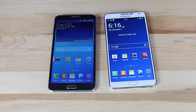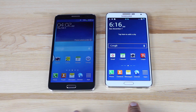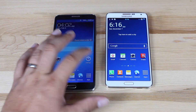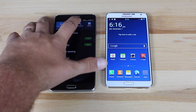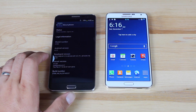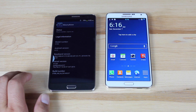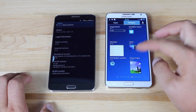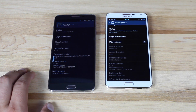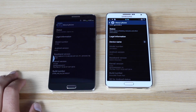We'll go ahead and boot up both devices and take a look at the software of both versions. We've got the Note 3 on the right and the HTM H100 on the left. They're both running Android. Going into settings on the HTM device, you can see this is a TouchWiz-like experience — they've tried to make it as much like the Note 3 as possible. It's running Android version 4.2.2 out of the box. Looking at the Note 3 in settings and about phone, we're running 4.4.2.